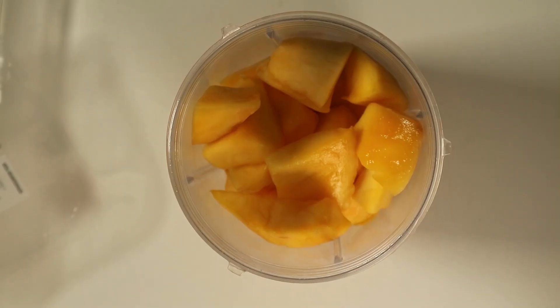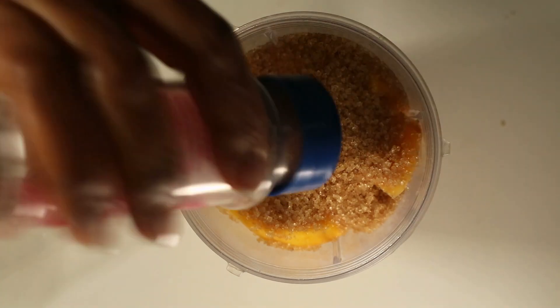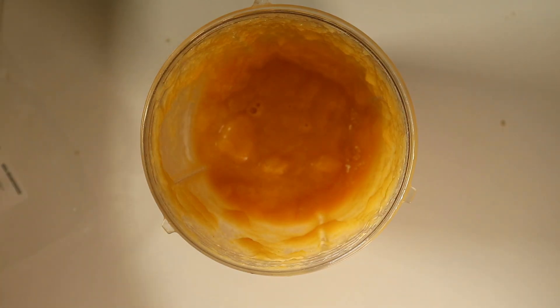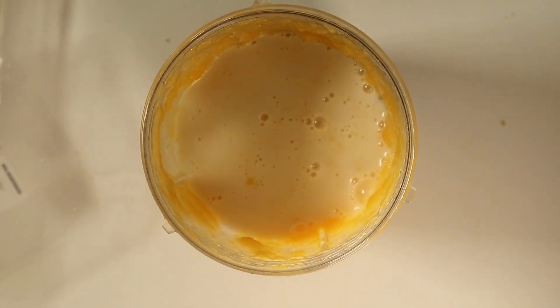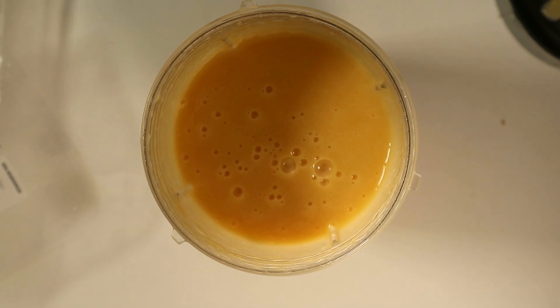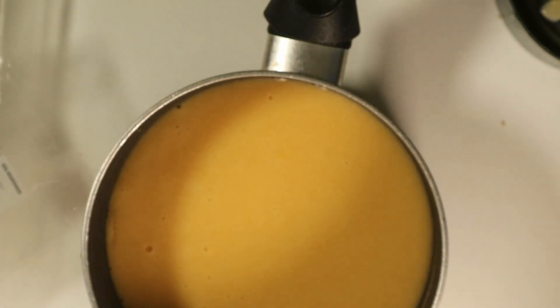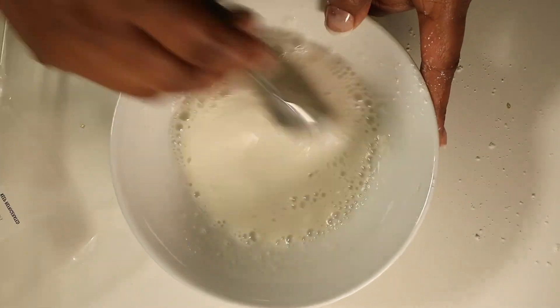First, put the mango pulp in a bowl — peel the mango, take all the pulp off the seed, and place it in the bowl. Add sugar and a pinch of salt, then blend that into a puree. Add one and a quarter cups of the plant-based milk and blend again until really smooth. Pour this into a pot for the stove. In a separate bowl, mix together the corn flour with the quarter cup of plant-based milk, stir well, and set aside.